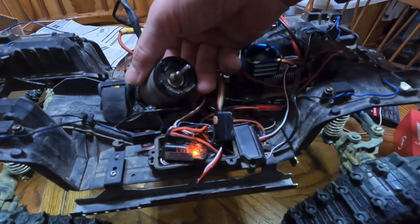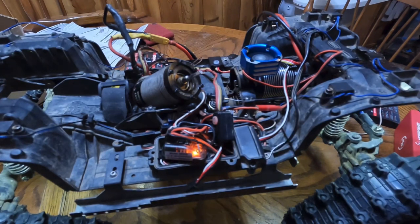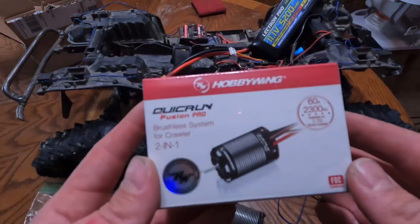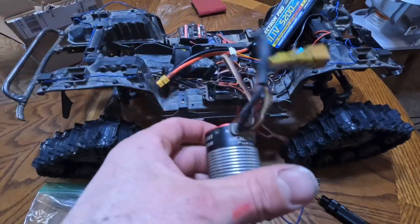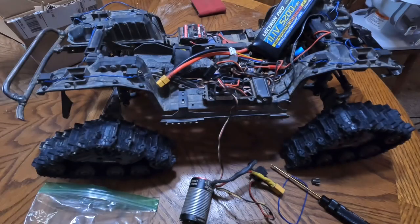All we have to do is get a bearing and now we got two Hobbywing Fusion Pros — the 1800KV and the 2300KV. Let's throw this bad boy in there.